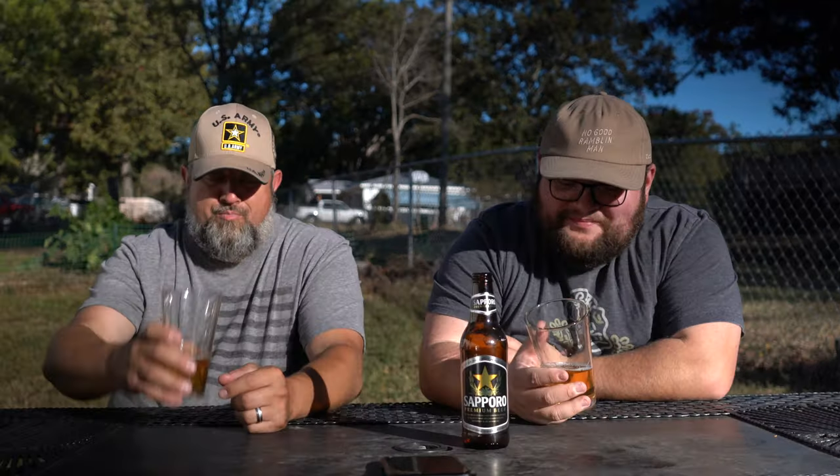Probably should have made us up some fried rice to go with this. It's a pour. Light color. That's just a plus.